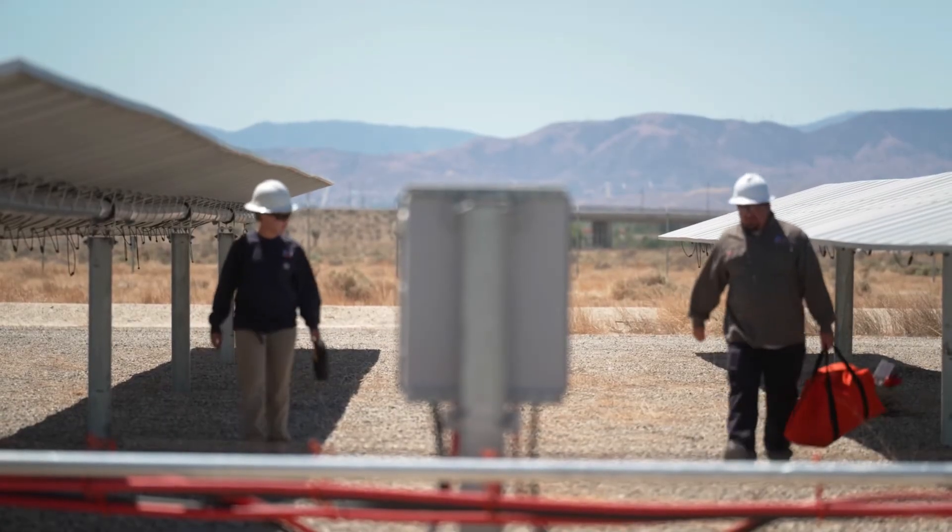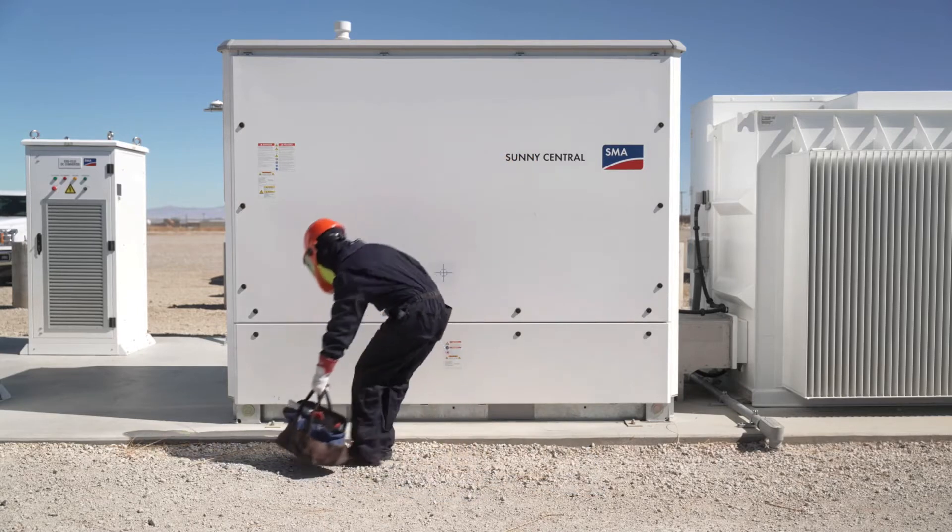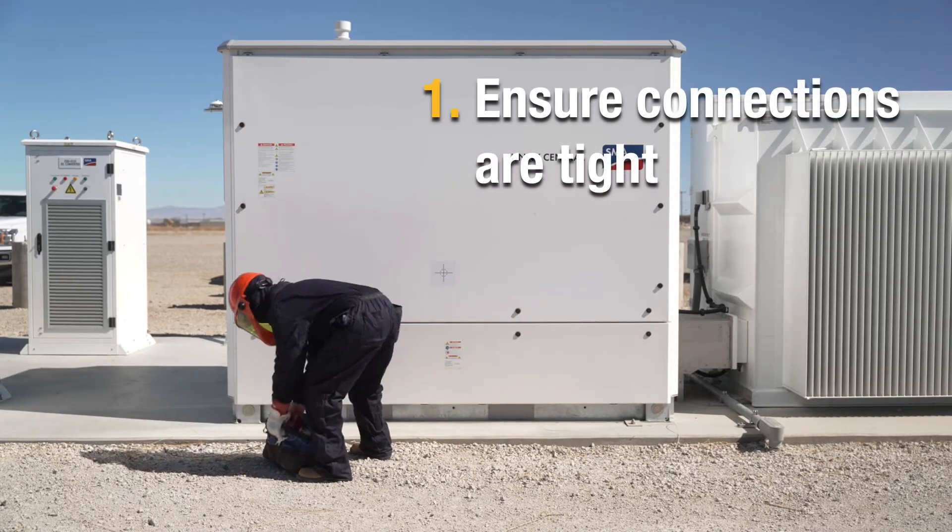Typically in an installation you'll have several connections — you'll have your inverter connections and your combiner box connections.